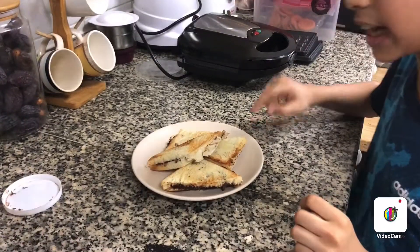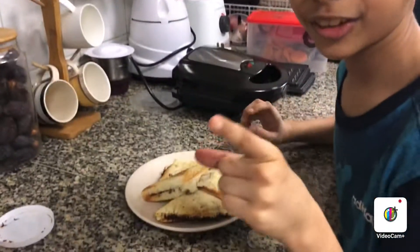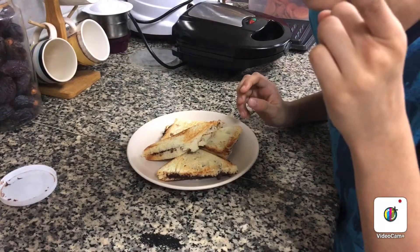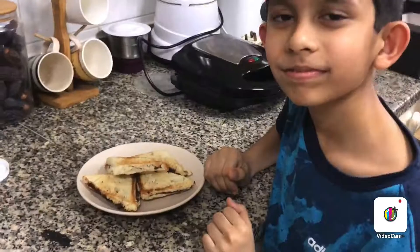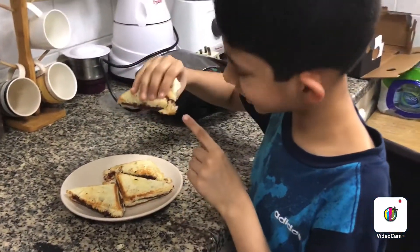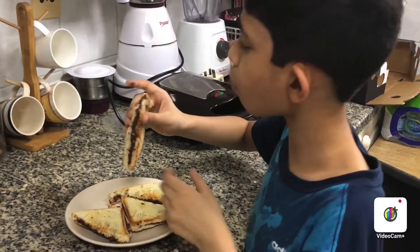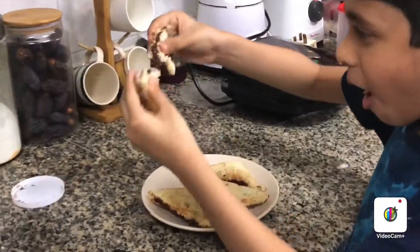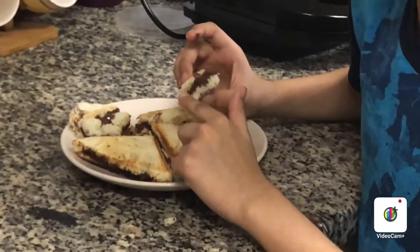Guys, we took it out! Now it's the real test — the taste test. I'm going to eat it. So nice, gooey Nutella! Mmm, very nice. See it guys? I can't stop eating, it's so yummy! If you want more cooking videos, comment down below.